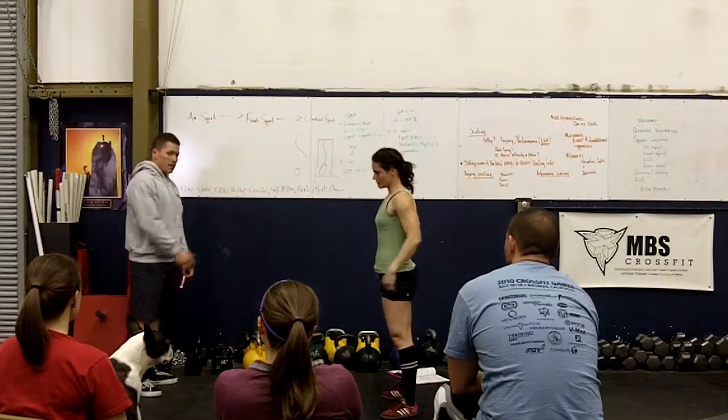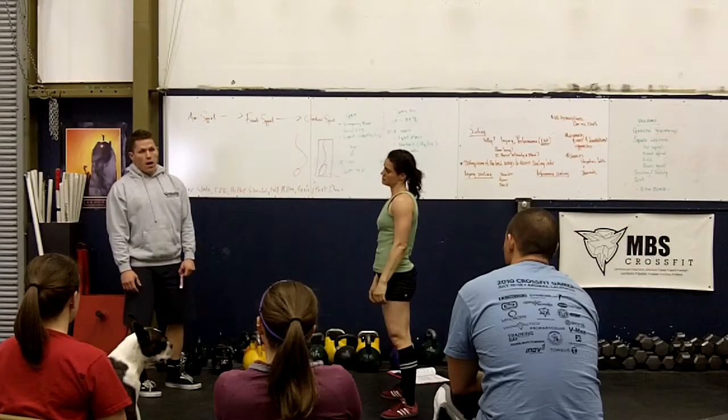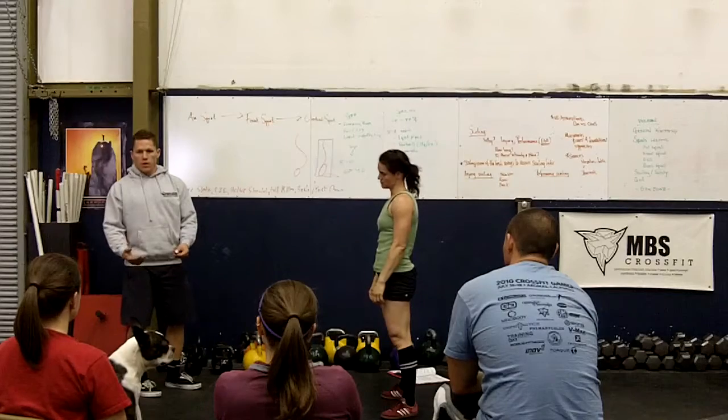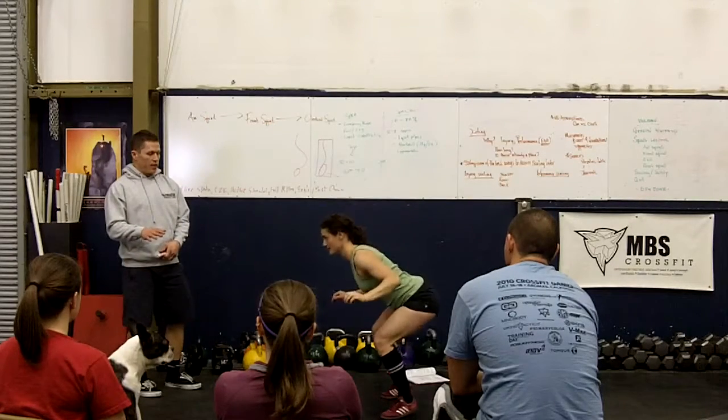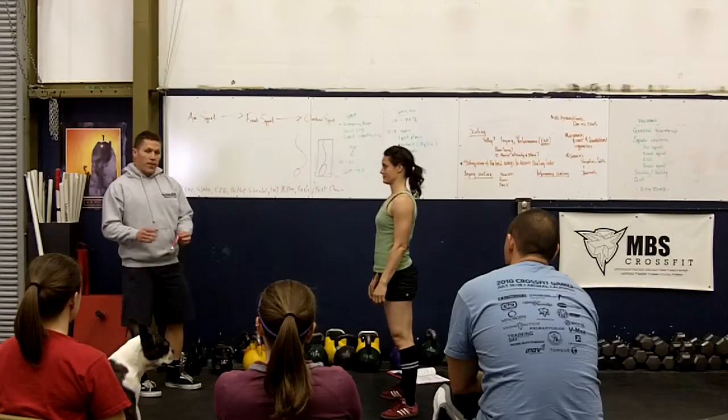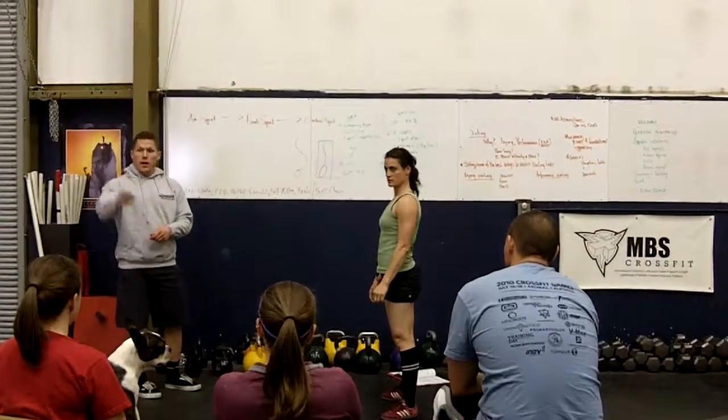So that's basically our air squat. We root ourselves in the heels the whole time. So if somebody rolls up onto their toes, we've got an issue. We're going to walk and talk about that in just a second here. But does anybody have any questions about the setup or the execution?